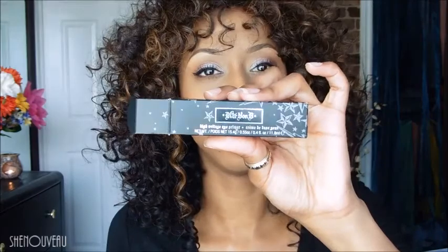Up next is the Kat Von D High Voltage Eye Primer. I've had this for a little while and I'm not really sold on it — I feel like it's just okay. My eyeshadow always creases on me no matter what, even if I use a primer and then a base like a paint pot. I think every primer I've tried is just okay. If you guys want to recommend any eyeshadow primers that stop creasing, leave it down in the comments.